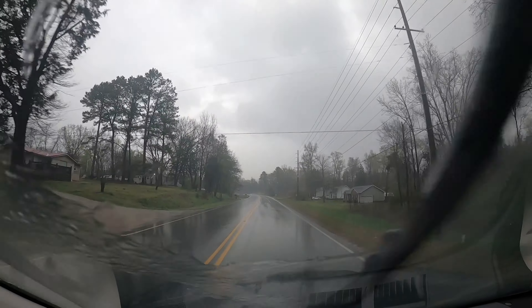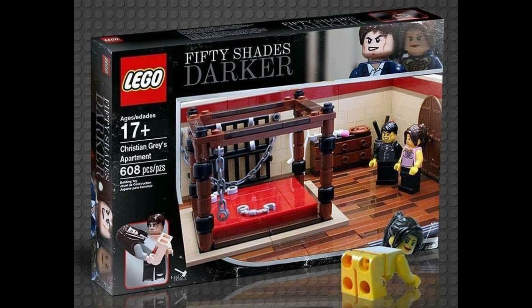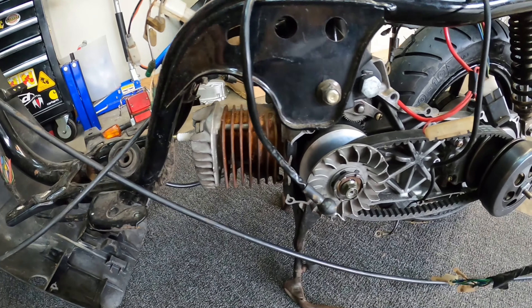What do most people do on a rainy day off from work? Drive an hour away to buy an adult Lego set? That's what I did. Not that kind of adult Lego set — this kind.